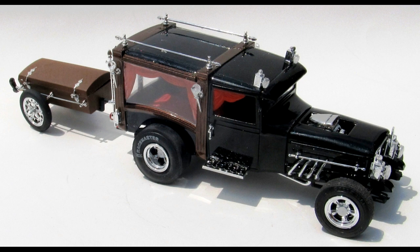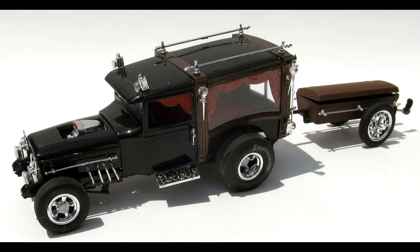Round 2 rates it a skill level 3 for advanced builders and it has 160 pieces molded in white, chrome, clear and soft rubber tires. It's pretty detailed but has a simplified motor and some extra wiring would go a long way to detail that.